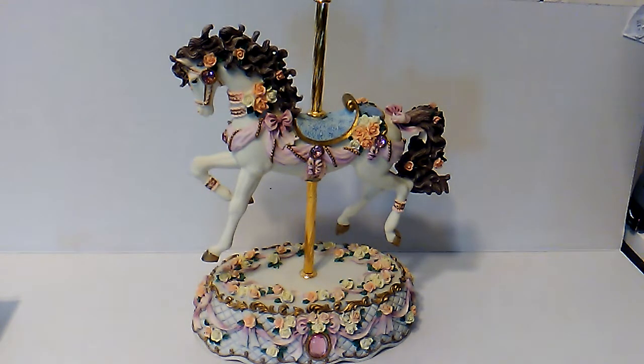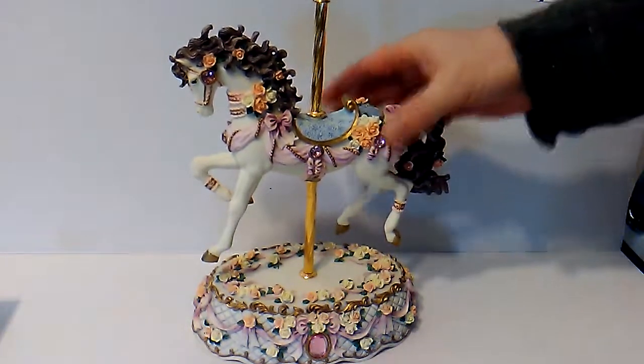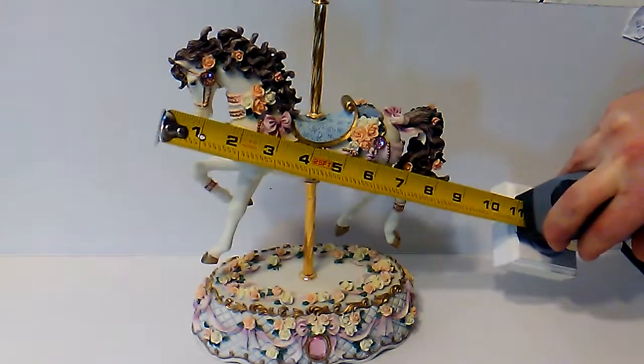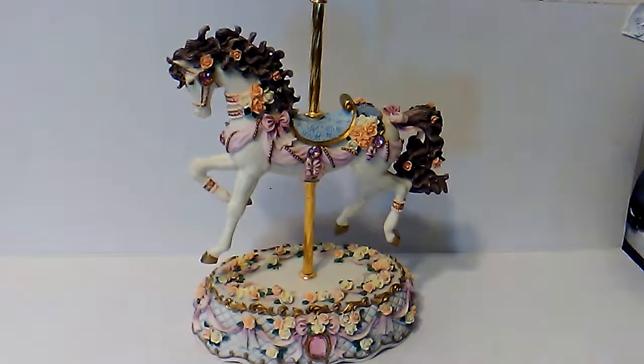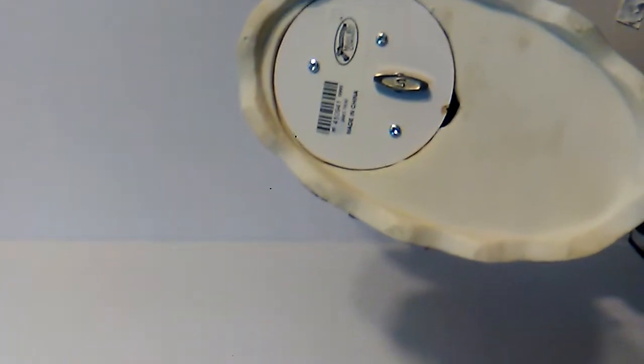It has nice jewels in it — you can see the jewels. It's a good size, we're talking 8 or 9 inches. It says the San Francisco Music Box Company, so it's made in China.